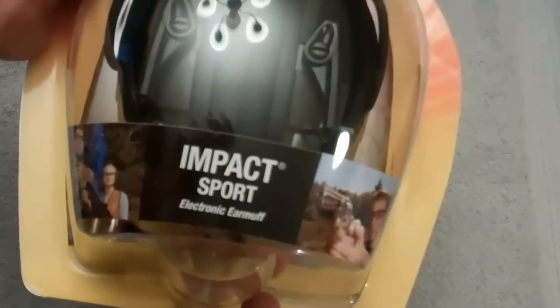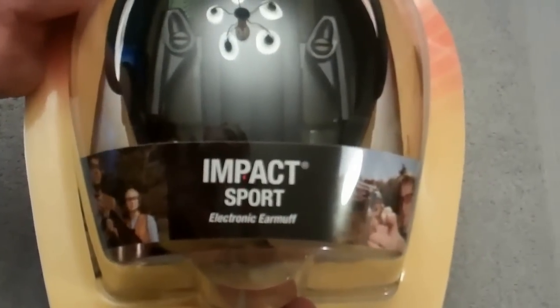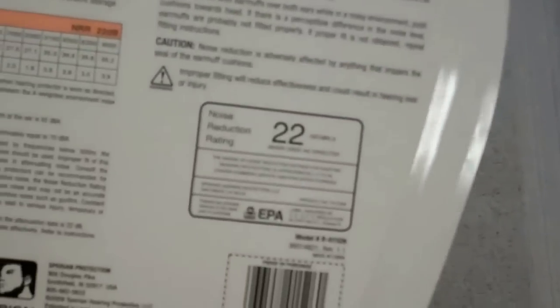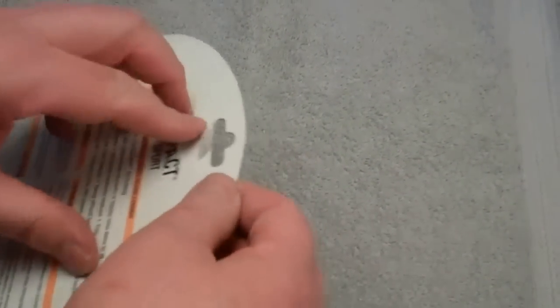Howard Leight Impact Sport electronic earmuffs — noise reduction rating of 22 decibels. The model number is R-01526, and that's with my questionable eyesight reading it off the box.